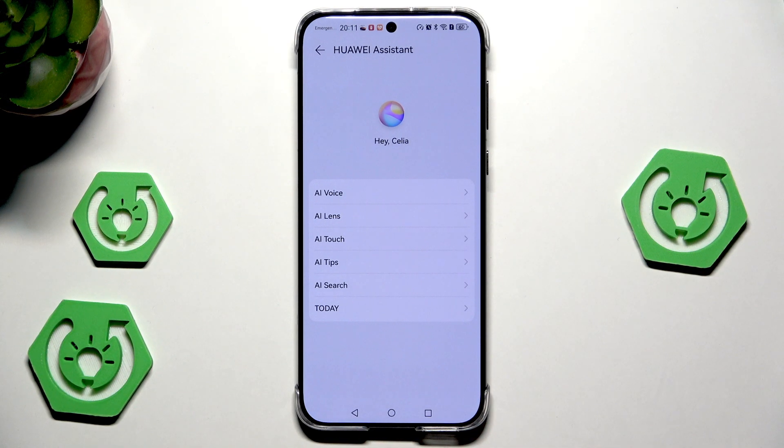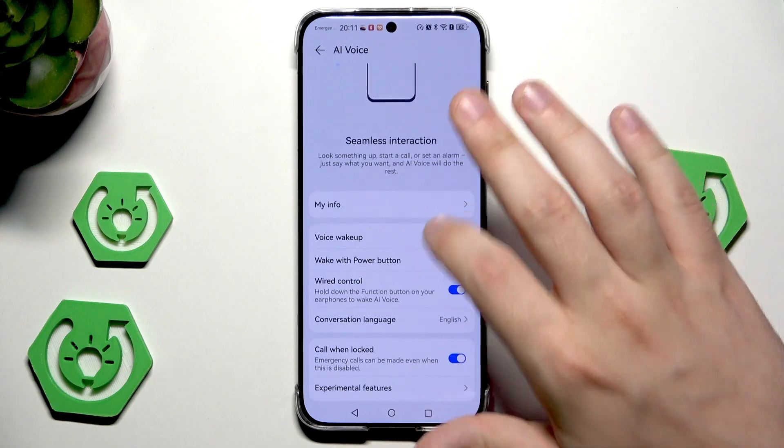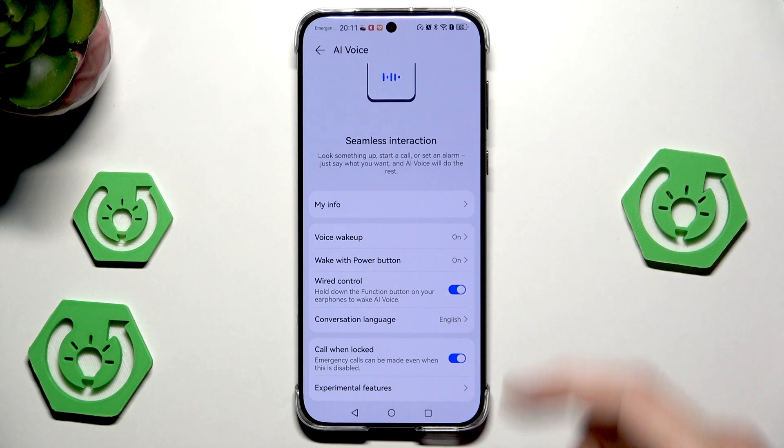In here we have the AI features. Let me show you the most interesting ones that are working in the best way, in my opinion. The first thing is the AI voice — it's like Gemini or Siri, but in the Huawei version. We have two methods to enable it: we can use the button or we can use the voice wake-up.